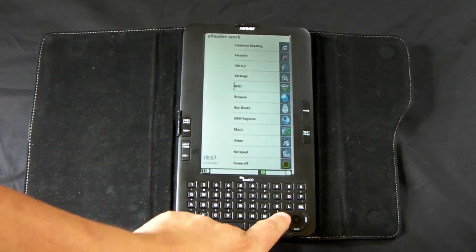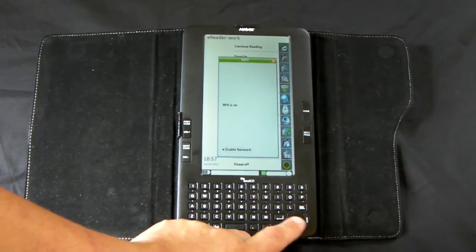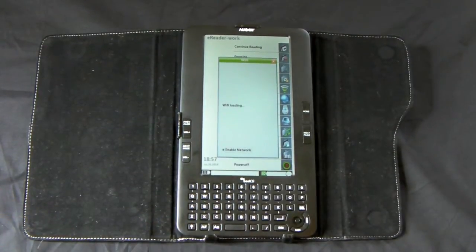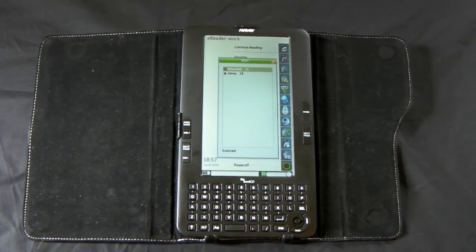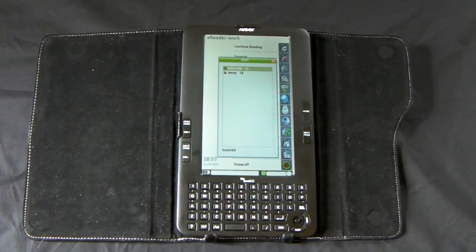I'm going to take you through a few steps and show you what I can do with browsing. First things first, I have to get this connected to my network. Scanning. What's rather odd is that even though it's in the next room, it can't find my Wi-Fi network. That's really weird — Wi-Fi range is really limited. This wasn't the demo I was planning to do, but I guess it will do.